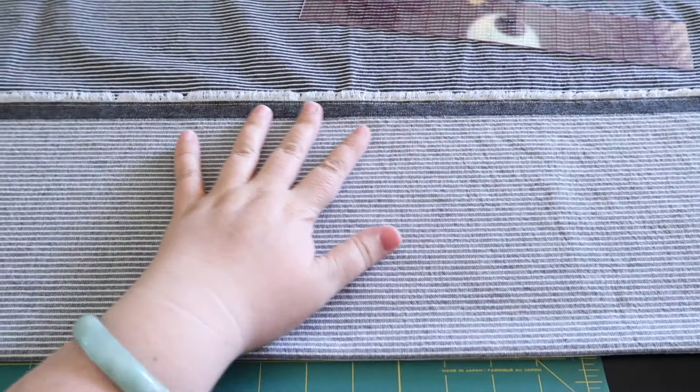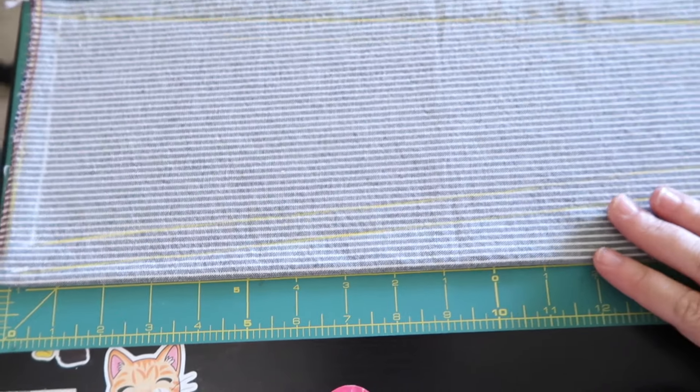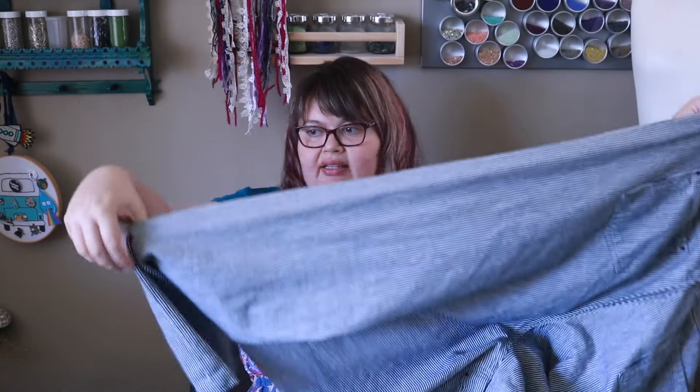I've got my fabric all laid out. What I'm going to do now is mark out the shape that I want plus seam allowance, then cut it out and sew it into my pants. I like to mark everything for patterns on the inside of the fabric, because then if you make a mistake in your markings, it's not going to show on the outside. There's just legs everywhere.